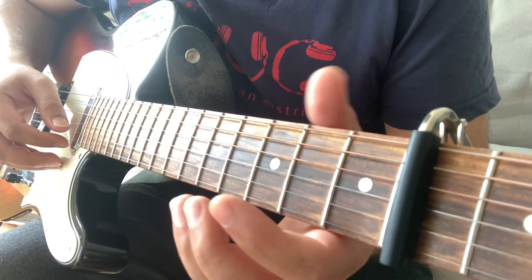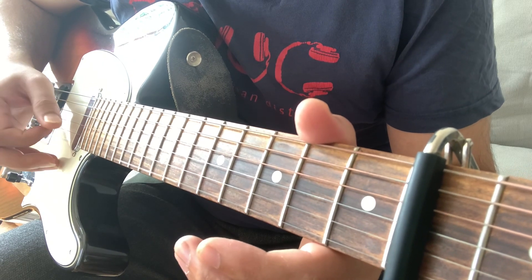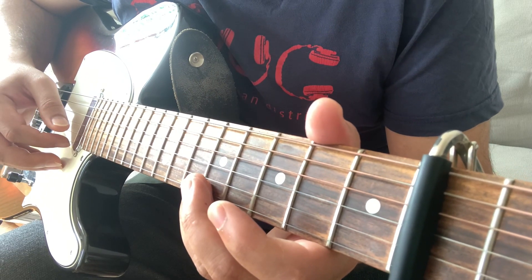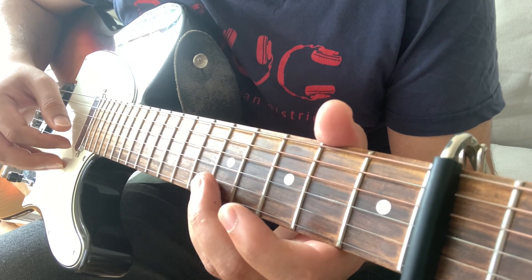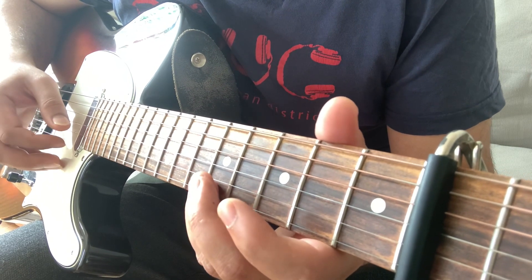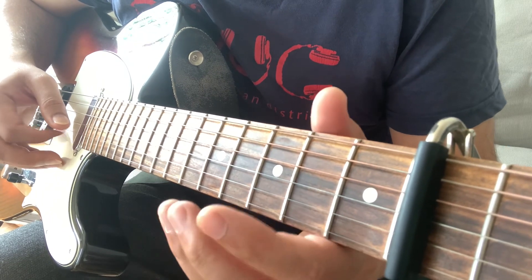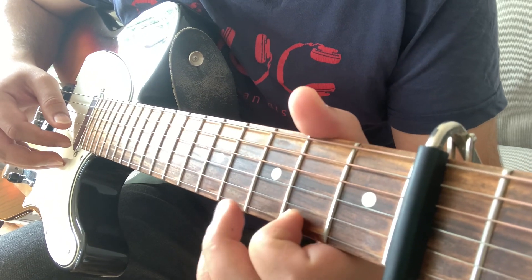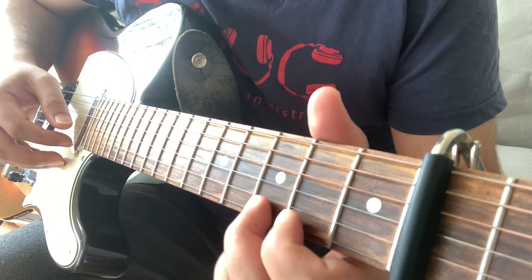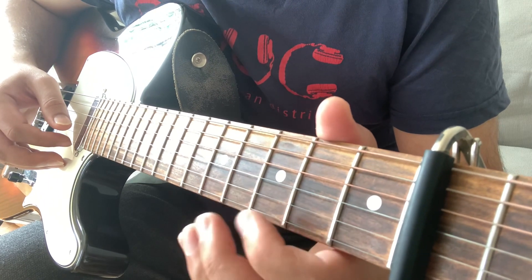The song starts with an intro solo. You play open E, then 5th fret of the E three times, and one more time — four times total. Then 3rd fret on E. Then I hammer on and pull off from 2 to 3, back to 2, and then open E.